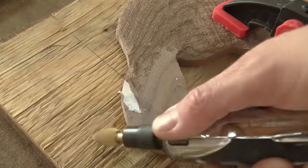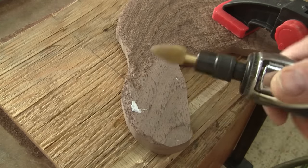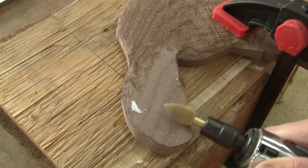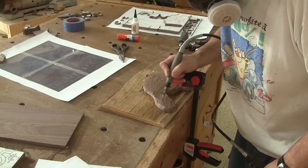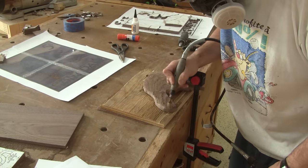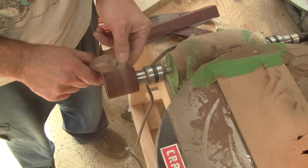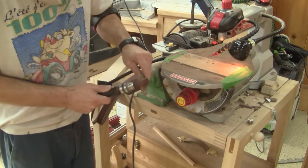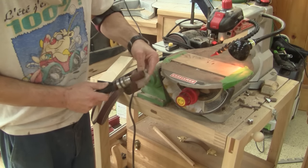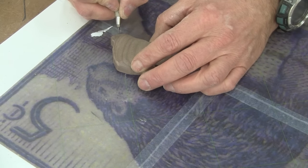For the tail, I use a finer grit. Next, I add details over the carving. Then I shape the head and polish it with a fine grit. With the real stamp, I find and draw the fine details that I must add with carving chisels.